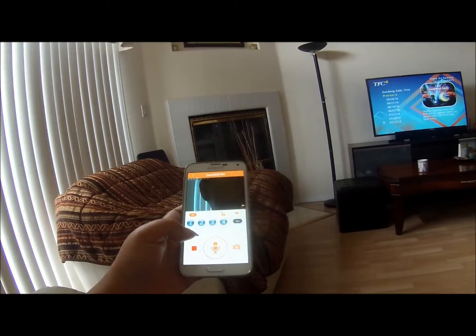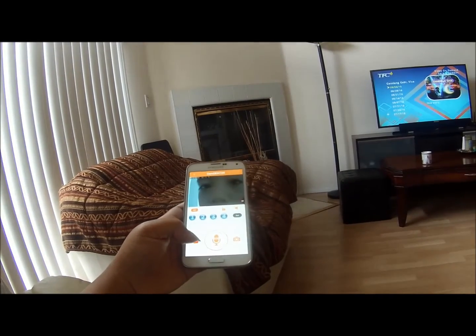You can capture pictures as snapshots and they will be saved on your device. If you want to start recording, you can just press the record button.